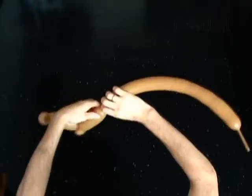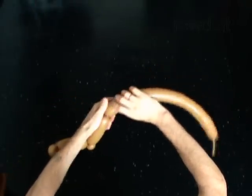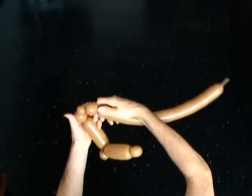Twist the fourth 5 inch bubble. Twist the fifth soft 1 inch bubble. Twist the sixth half inch bubble. Twist the seventh soft 1 inch bubble.